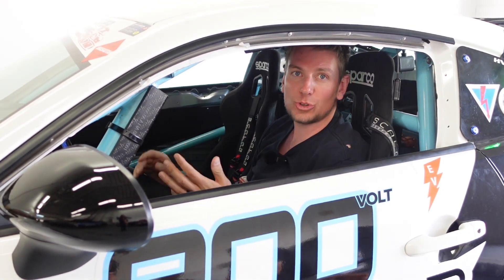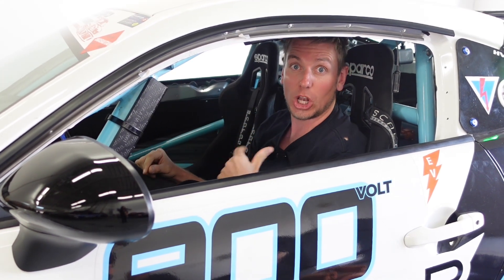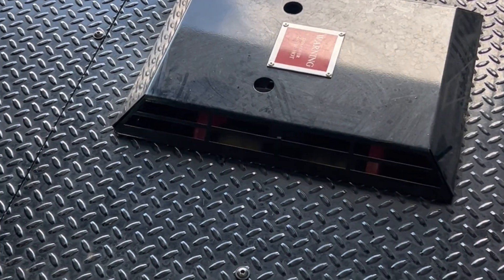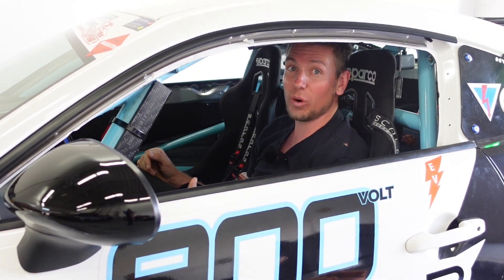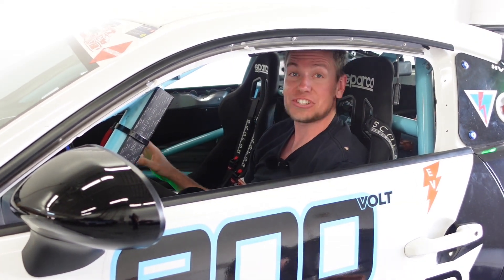We're about halfway through our load testing of the battery and all the thermals in this car, but we have to stop and take a break. This is an eddy current brake dyno, which uses an eddy current against two big steel plates to put a load on the car. When we looked through the peephole for the motor, the discs were actually glowing red. The tuner said on a gas car it would just bog out, but the EV motor has so much torque it's actually overpowering the eddy currents and heating them up.